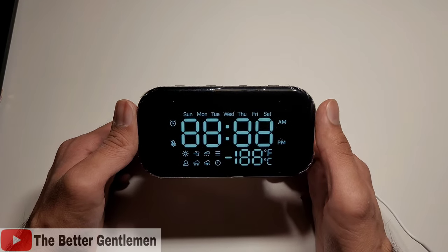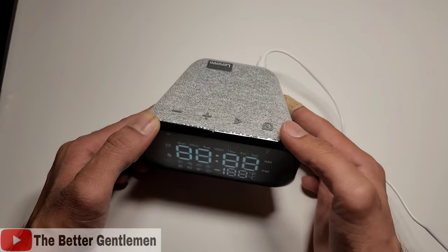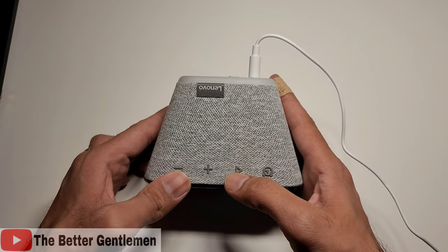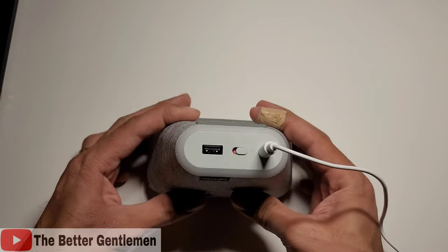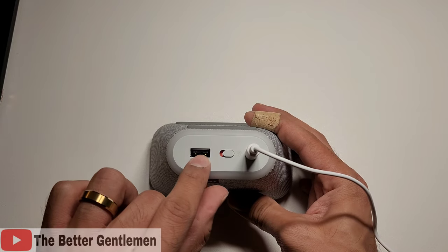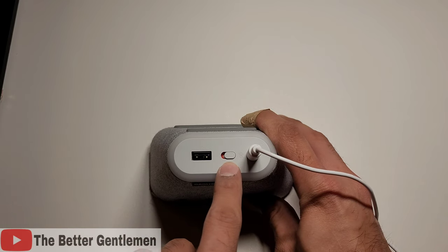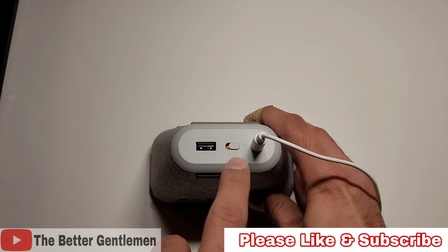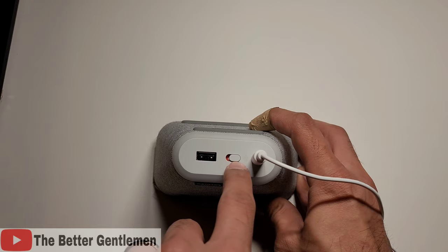I just went ahead and got this guy powered up, and real quick I wanted to go over some of the little buttons that it has. At the top here, we have our volume control, we have a play and pause button, and then we have an alarm shortcut. And on the back of this, you actually have a USB port, so you can go ahead and use that to charge other products. You also have this switch over here that can mute the mic.